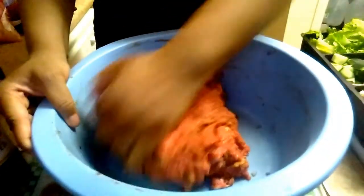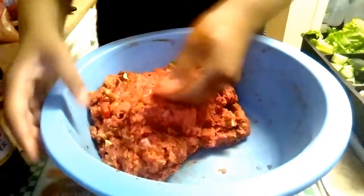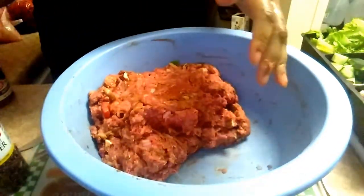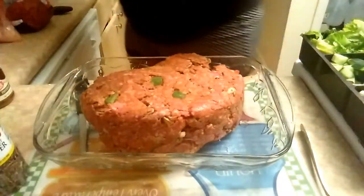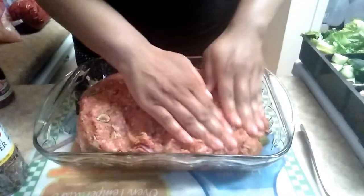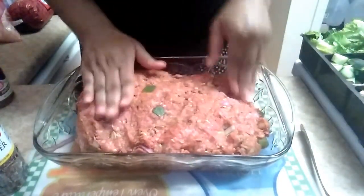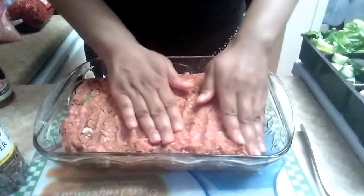Once the ketchup is blended and you don't really see just blobs of ketchup, that's how I know I'm done mixing. So it's mixed just enough without over mixing. To me, the meatloaf will be a lot more firm if you mix it too much, and I prefer mine to have a softer texture. I really can't explain it, but if you over mix it, you'll know what I'm talking about.